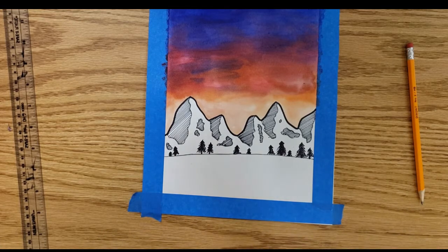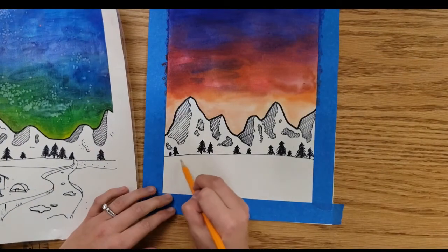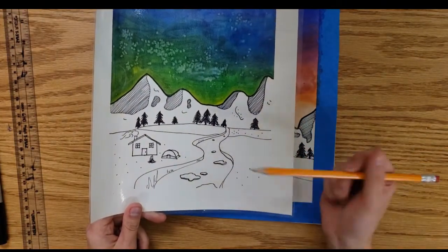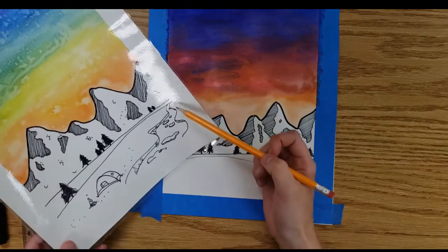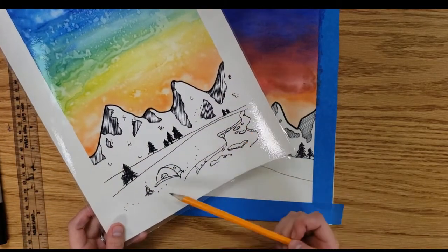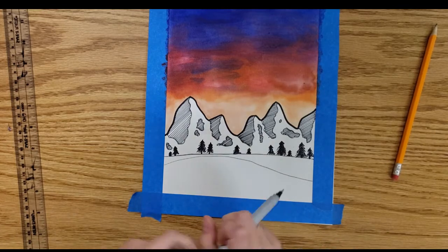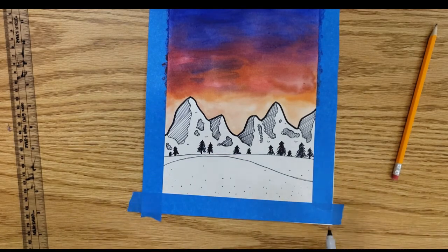Other things you can add: another layer of land — do another curve to show that the land is moving with hills. In one example I added a river going through, a camper's tent, and a wood cottage. In another I added a river with ice chunks and more trees along a new horizon line. Don't forget a little campfire if you want. Think about things humans do outdoors — animals you'd find in the forest, any kind of scenery that connects us with the outdoors.